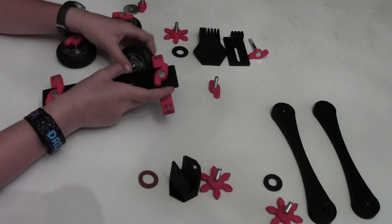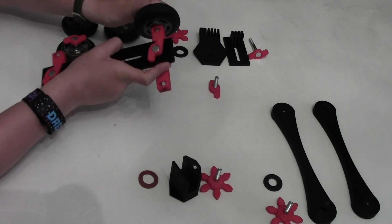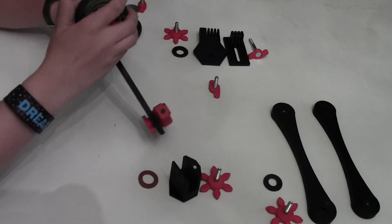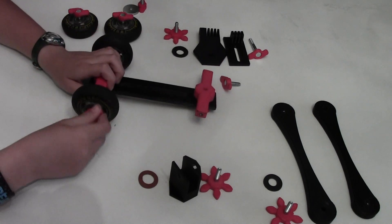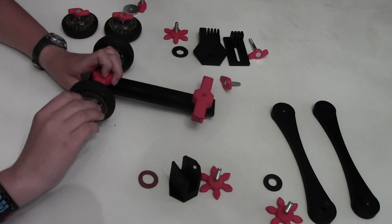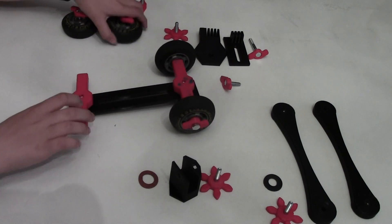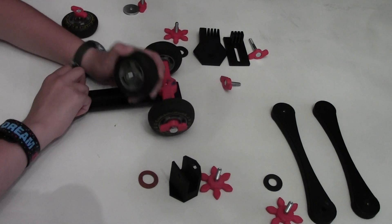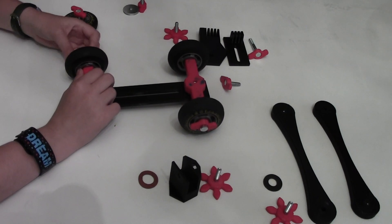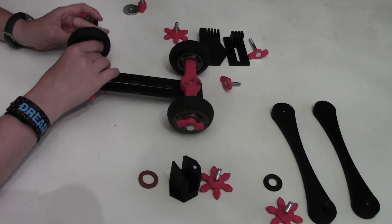Then you attach the wheels so that they still roll, but they're nice and tight so that they won't fall off to both sides of the cart. Repeat for the other side.